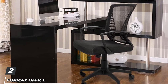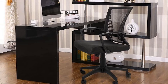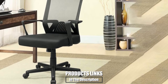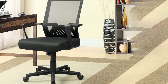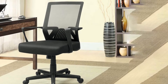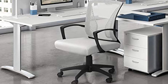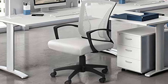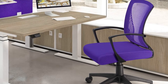Moving on to number two, we have the Furmax Office Chair Mid-Back Swivel Lumbar Support Desk Chair. This is another great option when you are looking for the best office chairs for lower back pain. If you are on a tight budget, you will be glad to know that it is probably one of the cheapest office chairs on this list. Featuring a beautiful design, the Furmax chair will look great in any office.